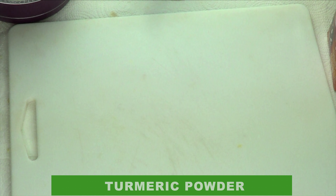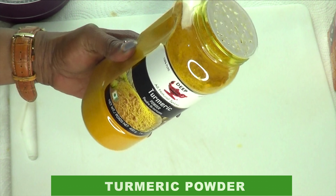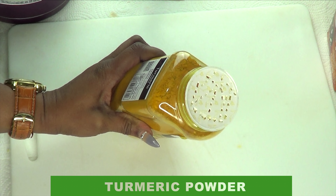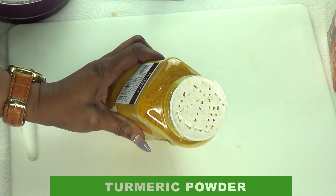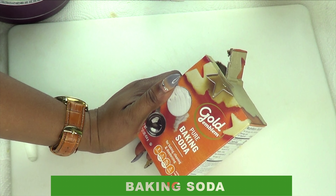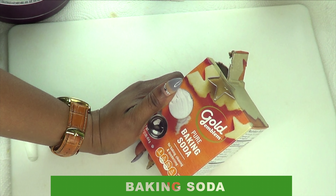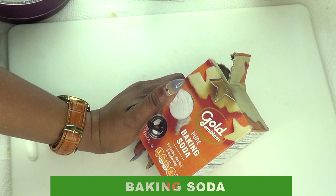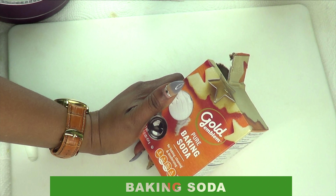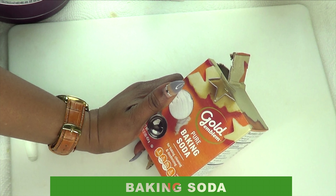Moving on to the next ingredient — this is a very popular one: turmeric powder. Turmeric powder also helps to slow the growth process down. When used regularly, you will notice that the hair is going to come in finer, and eventually you will need to remove your hair less. Now take a look at another ingredient — this is baking soda, also known to help slow the growth process down. I'm mixing all these powerful remedies that inhibit hair growth into an amazing hair remover for your facial hair.